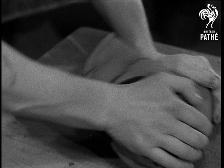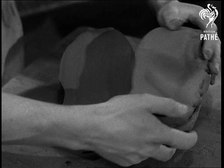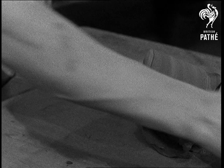Here's how we do it. Push it, roll it, work hard on it. Now after a few minutes let's look again. Much better. In fact it's quite alright to begin our modelling.